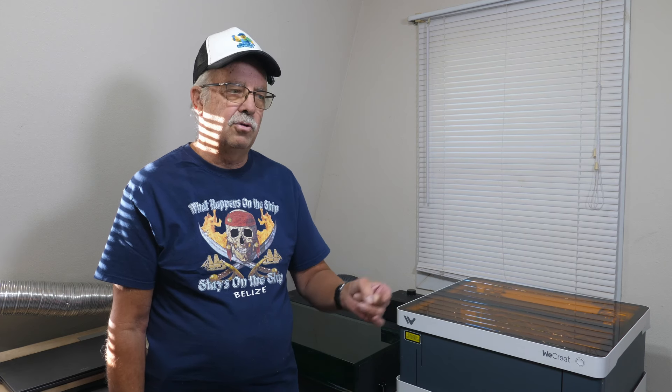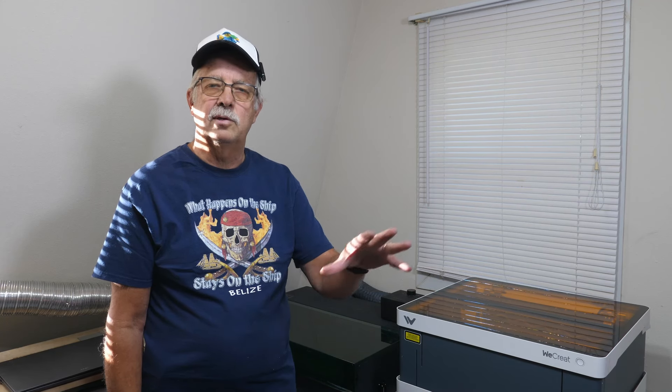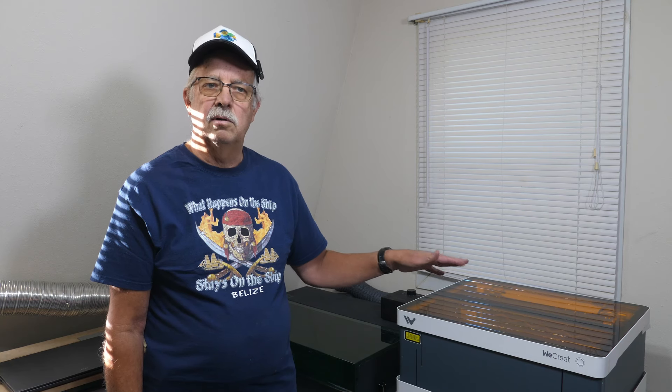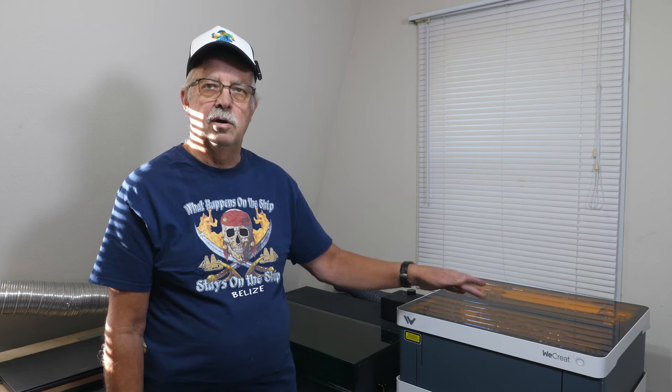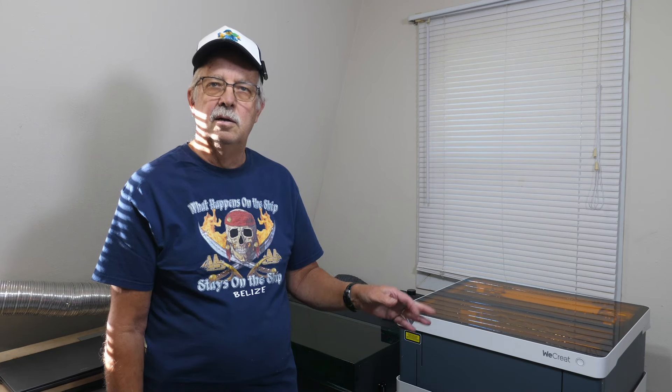The We Create Vision is really simple to use. You place your object inside, it has an internal camera, you bring it up on their free software, lay your image where you want, move it around, pick your material. I've done a video on it — I'm not going to go into all the steps — but it's very simple for the beginner.